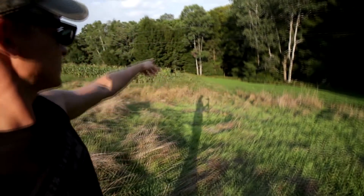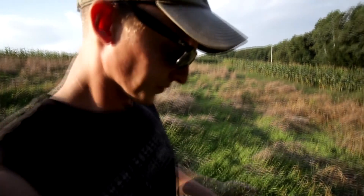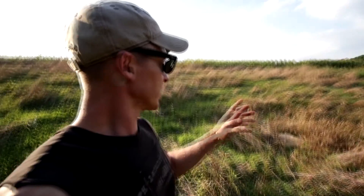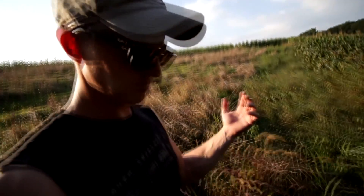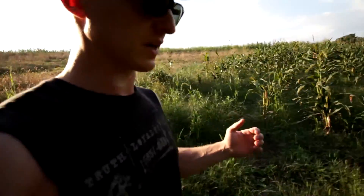I've got the tree stand up here. I'm gonna try the first day or so to get my doe and just get that over with. We've got maybe three weeks before first day here in Pennsylvania, so it's time to get moving and get stuff figured out.